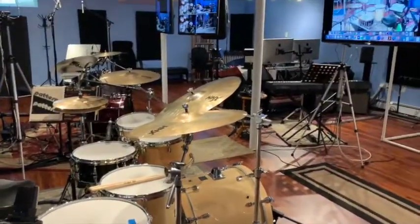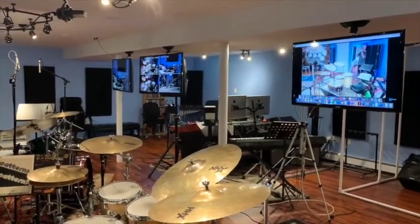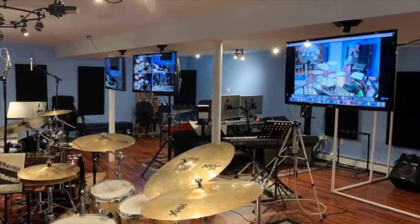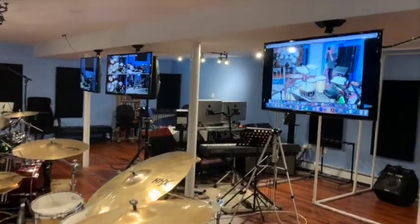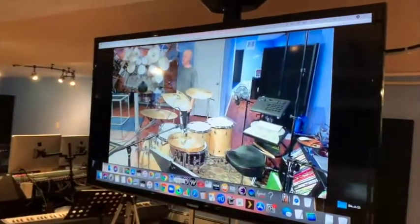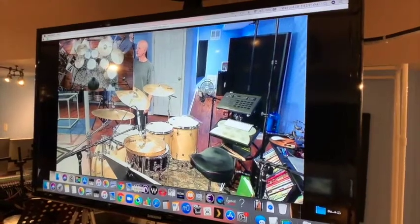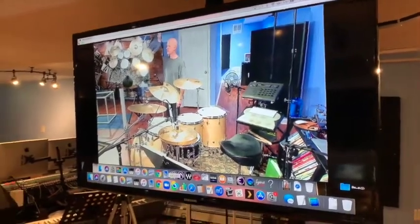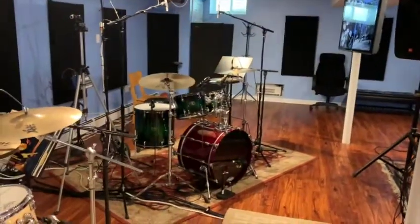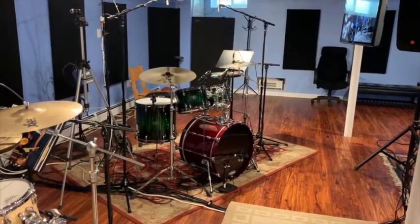I'm gonna turn the camera a little. You're gonna see three flat screen monitors. So when I am doing lessons, either in person or on Skype and Zoom, I can have lots of options here. I've got a bunch of different video cameras. The top left corner is a nice overhead shot, and then to the left of the hi-hat I have a video camera as well. The student kit, when they're here in person, is over there. I've been playing around, just for fun, with a recording custom bass drum with some Live Oak tom-toms.